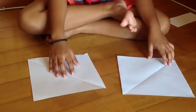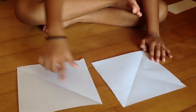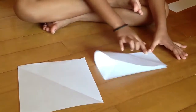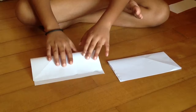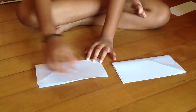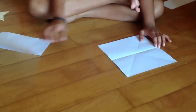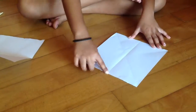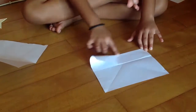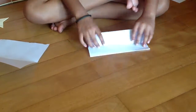Now you are going to see you have a line going from here to here and a line going from here to here. So now we are going to fold all the paper in half. And then unfold. Now we are going to fold this paper until this middle line we just made. Fold it. Do the same thing with this part also. And close it.